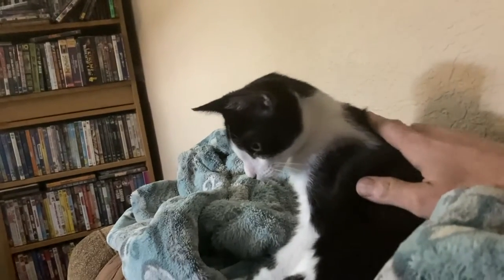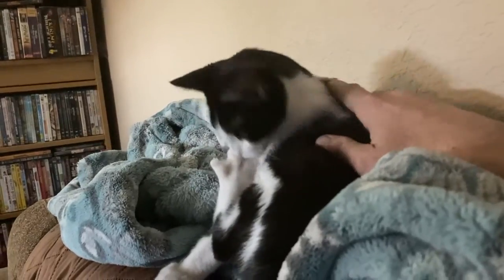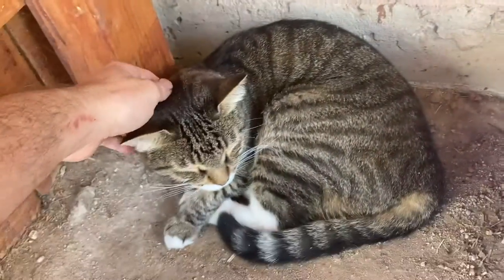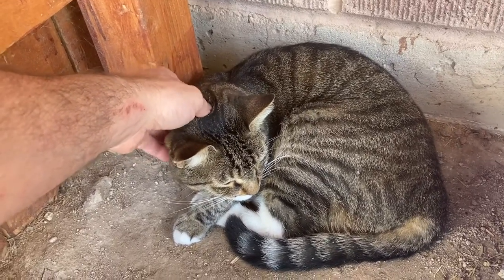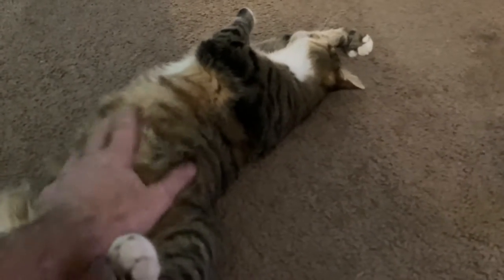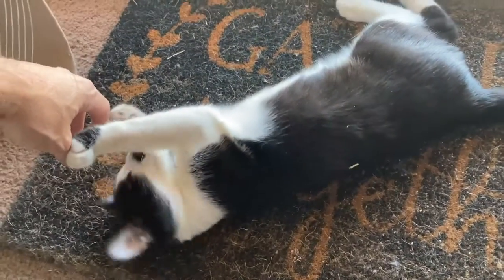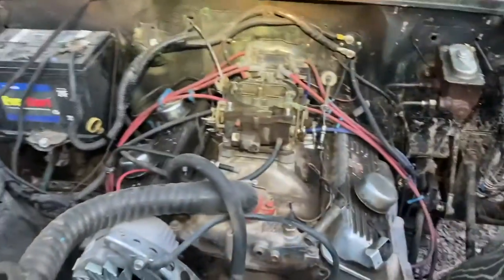Hey Nifter, why are we standing around here doing nothing? What are we doing on the couch playing Diablo 3 with our barbarian? We need to get these carburetors finished and see if they'll work. Mitz, this is the opposite of working — the opposite of getting stuff done. Five minutes. Mitz, why are we sitting here on the floor watching YouTube when we're supposed to be seeing if these carburetors are even going to work? Nif, you're blocking the door here.